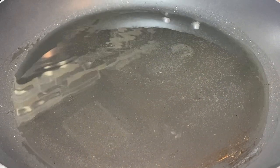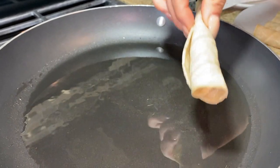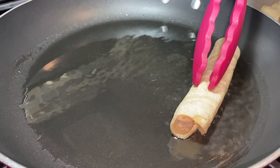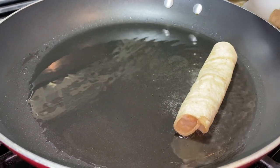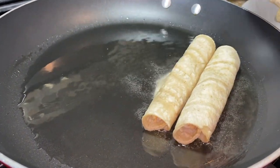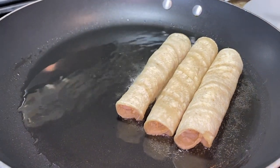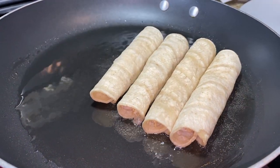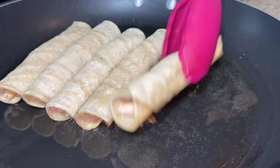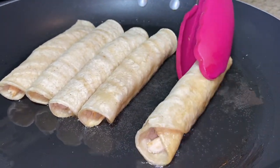I preheated a skillet with oil. Remember, the part that's folded — put it face down. You can hold it a little bit so it seals. Fry from this side for about a minute, or to however crispy you want it, then go ahead and start flipping them.